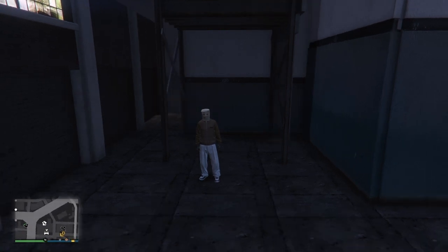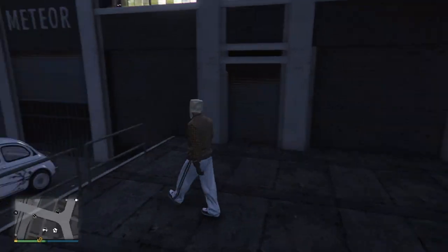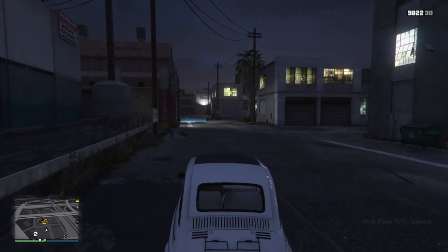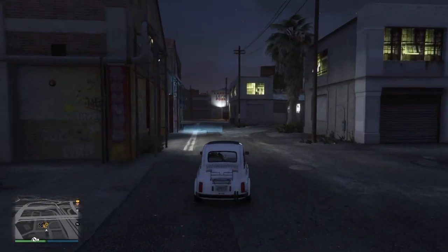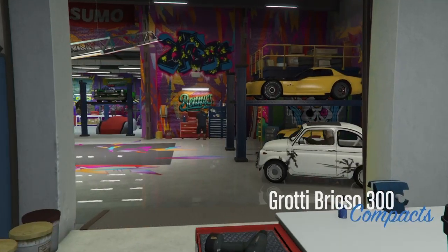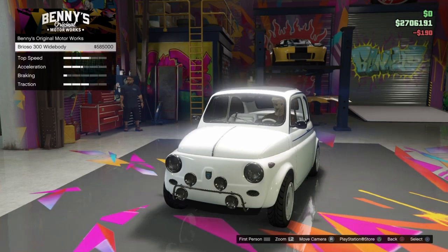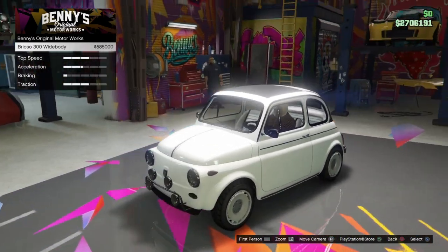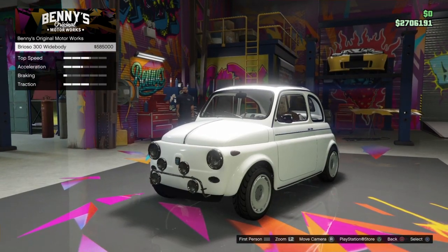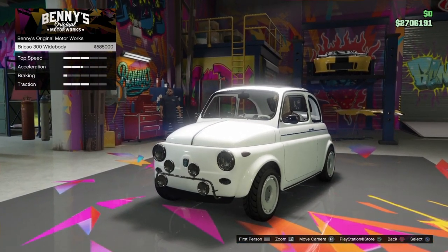Alright, hello. We are doing another Benny's Motorworks customization video, it's been a while. The last customization video I did was the La Cruz or whatever it's called, and unfortunately my mic was pretty bad in that video. During editing I upped the volume on my voice because I thought it was too quiet, but I'm not going to do that this time. So yeah, we're going to customize the Brioso 300. I like compact cars and this car is really cute. I have another one too, so I won't lose the look of this one because I have a spare. I know this is probably a huge waste of money, but I have over two million dollars and I don't really plan on spending it on much else.